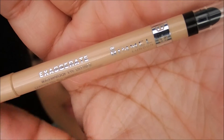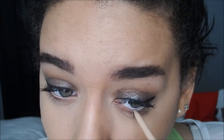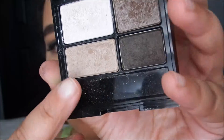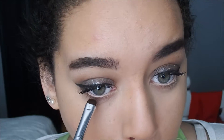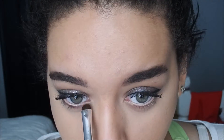Going back into the eyes, I'm using my Rimmel Liner in 213 in Nude to put it on my waterline. I'm going to go back into that Rimmel Quad and pick up that same dark color, that lid shade, and just really put this on by the lower lash line.